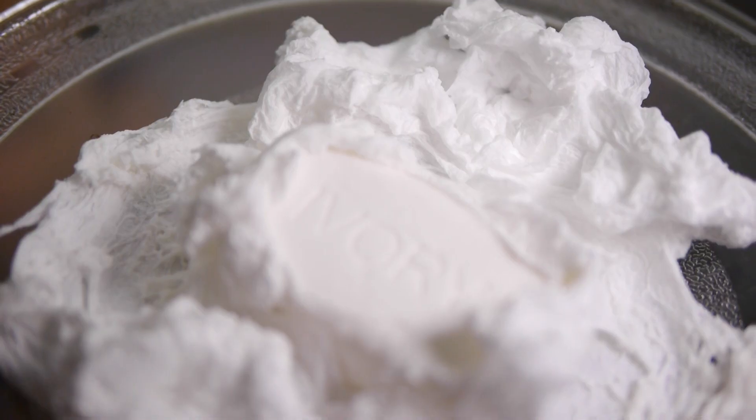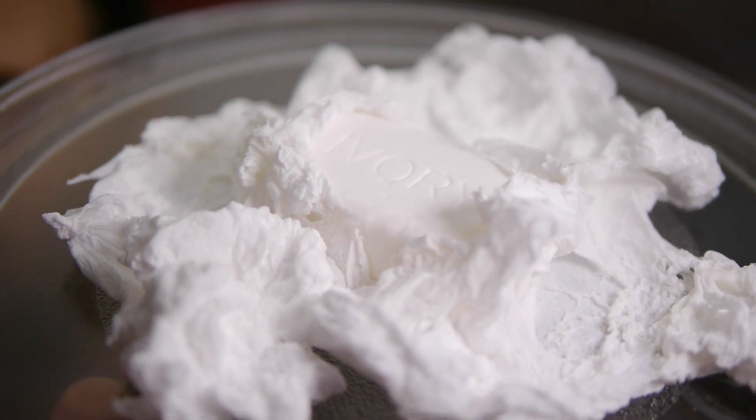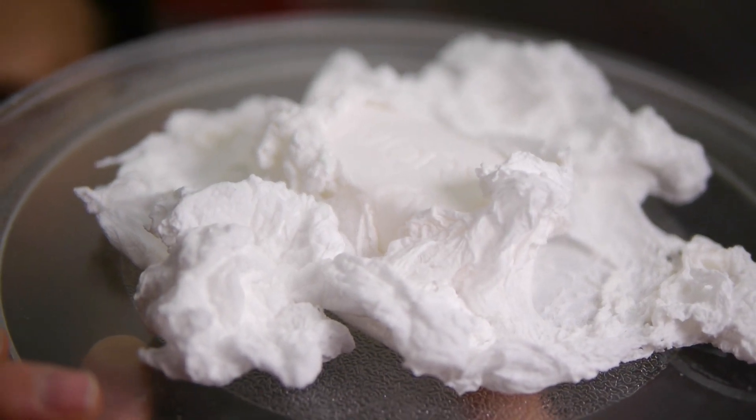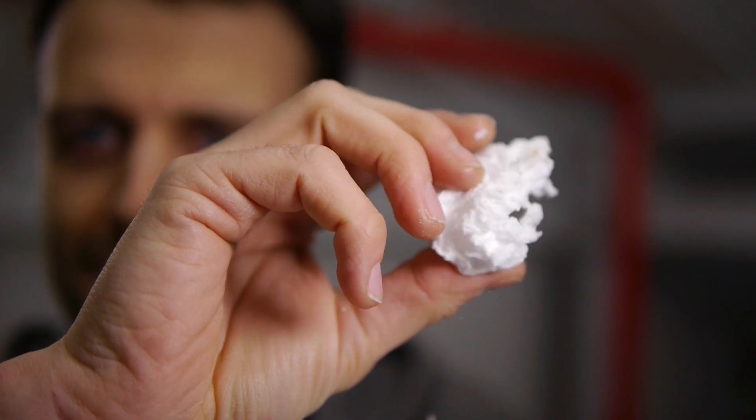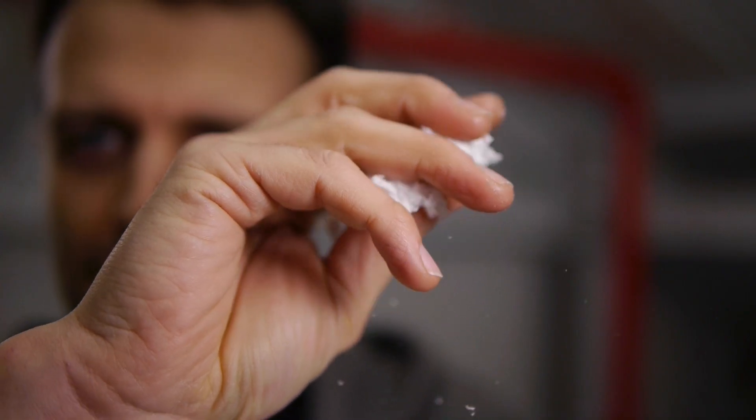How cool is that? You end up with this sort of fluffy, crumbly stuff. You can still use it as soap — in fact, it soaps up very quickly when it's like this.